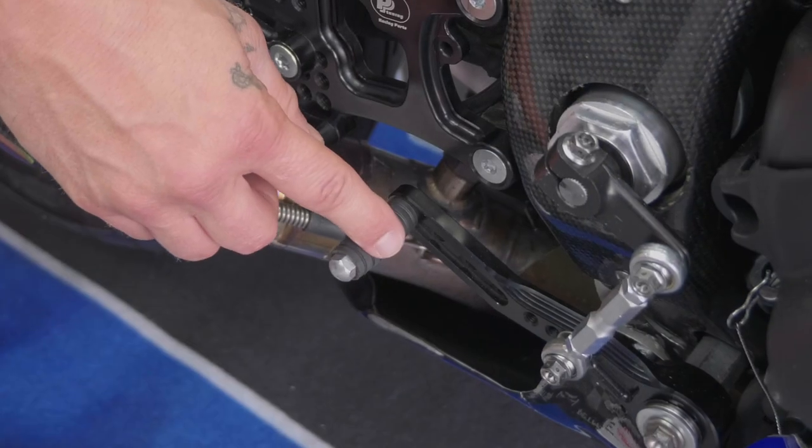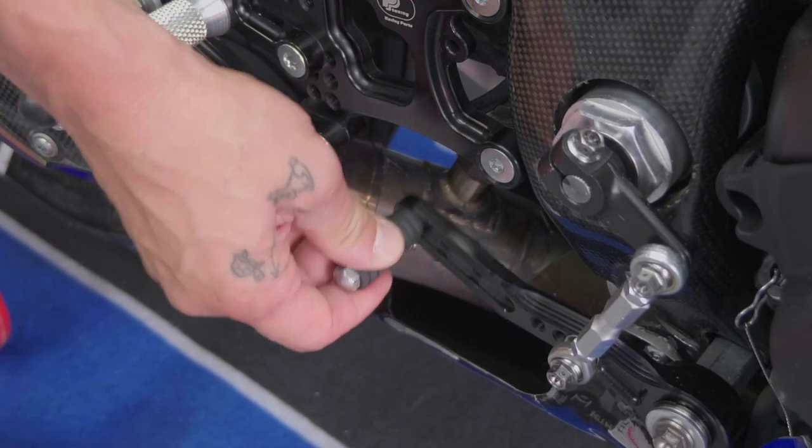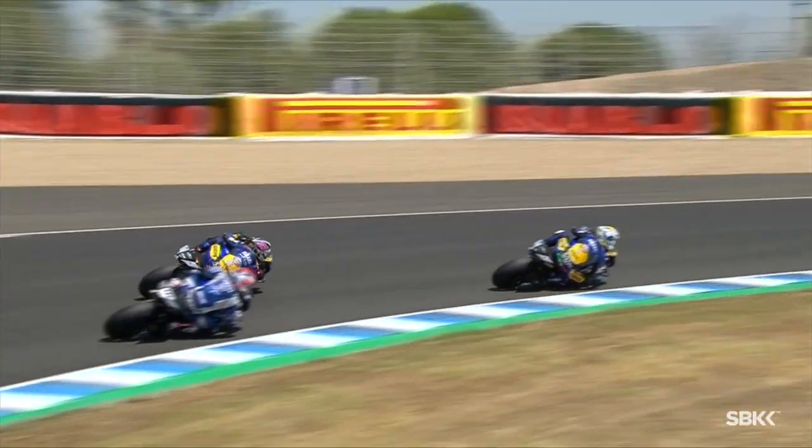As you can see, the system is now on the right side for me and it's really working well. To get used to the right side gear change took me almost two days. The test we did in Jerez was really difficult at the beginning, but I made only one mistake, so it was quite good.